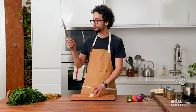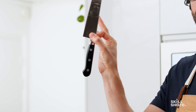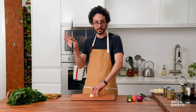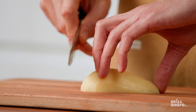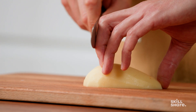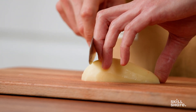The cutting hand shouldn't be holding the knife by the handle. You should be pinching the blade using your thumb and your index finger. That's how you get a very stable cut. This is called the pinch grip. Then you place the blade on the knuckles of your holding hand, which serves as a guide to move the blade up and down. This way the movement is safe and you're not going to cut yourself.